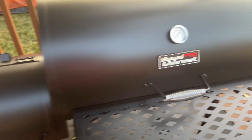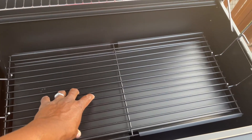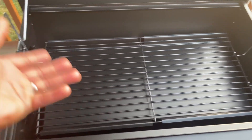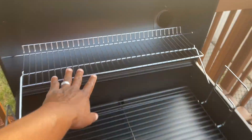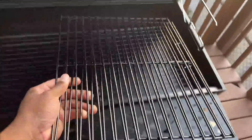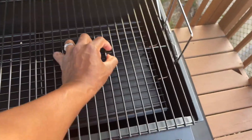Opening it up, we have nice handles and the charcoal bed right here — this is where the charcoals go. When the ash burns you can just lift it out and empty it. There are two different height levels, which I like. You also have the warming rack and the grates that simply sit right on top.